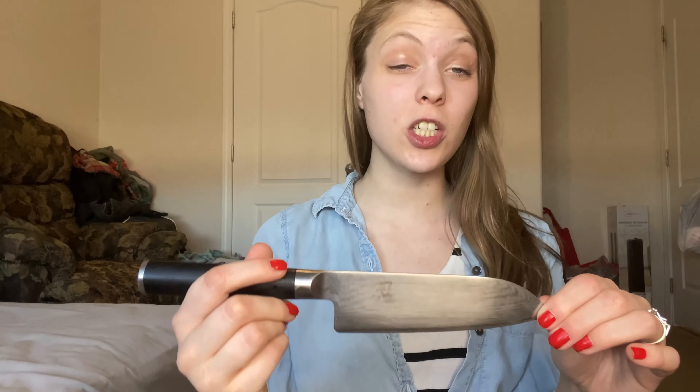Hi there, my name is Katie and today I'm going to talk to you about the Shun Cutlery Classic 5.5 inch knife. I know how important it is to have the right tools in the kitchen and this knife definitely fits the bill.